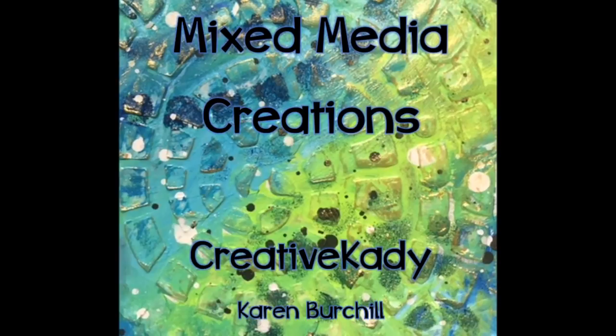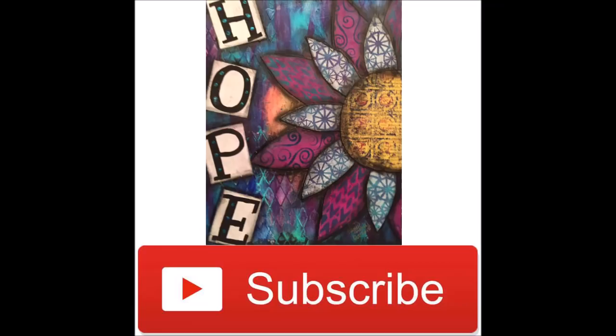Creative Katie, Karen Birchall here. Welcome to my channel Mixed Media Creations. If you are a subscriber, thank you for watching. If you're new, please hit the subscribe button.